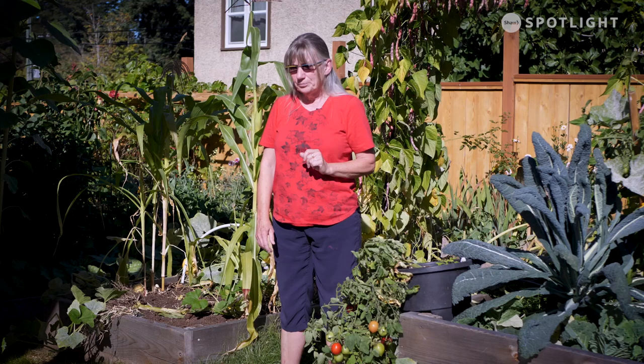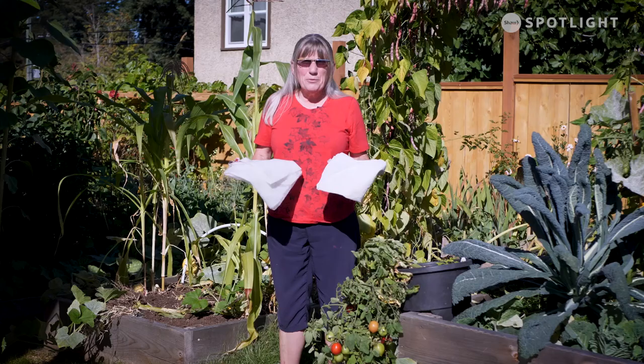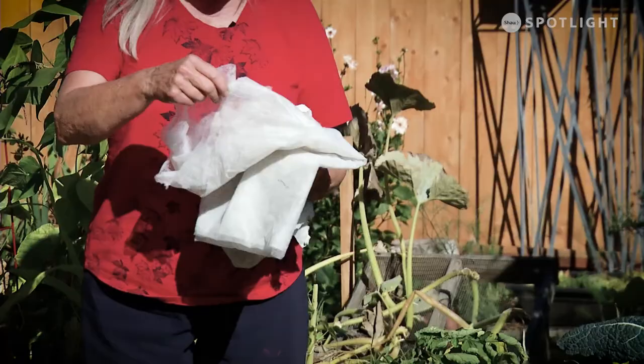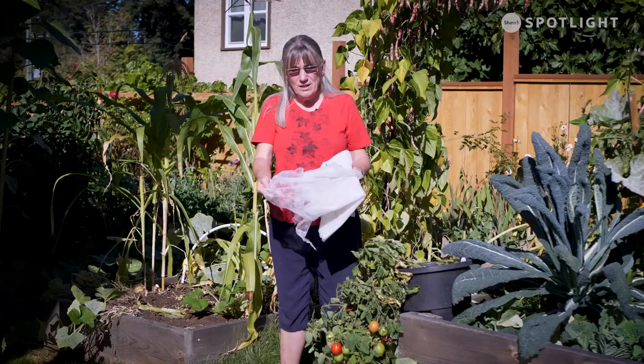One other thing you can do is use a floating row cover — it also goes by frost blanket, Reemay, there's a bunch of different names. It basically looks like this and there are different weights, so that's what you want to look for. This one is the summer one and it's called a floating row cover because it's so light that you typically put it on in the springtime and as the vegetables grow, they just gently push it up. It's got no weight to it at all.